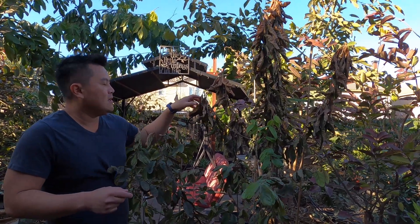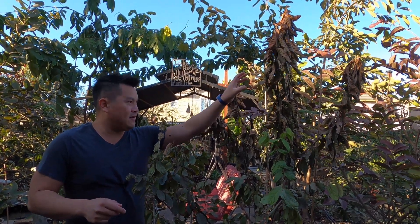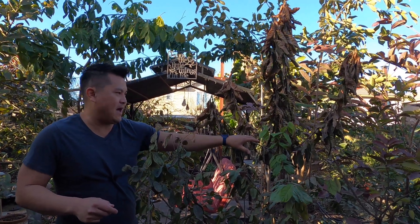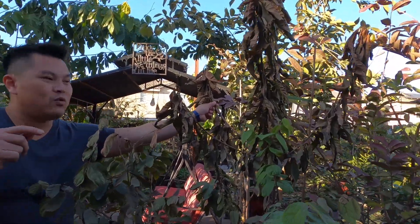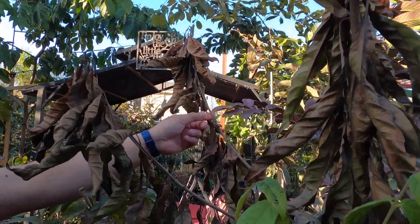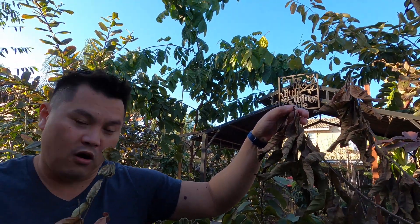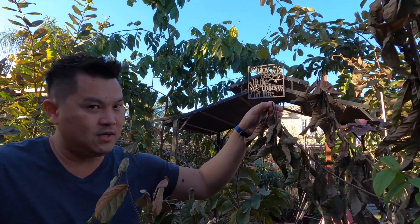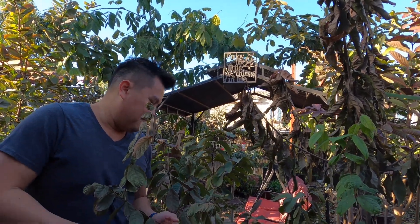The branches will eventually die back. What happens when you over-water a tree, especially a tropical tree, is the roots basically starve of oxygen. Like you and I — what happens when we don't get oxygen? The tree slowly starves.